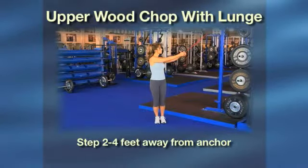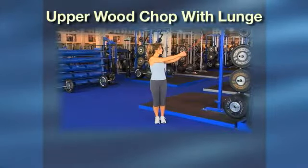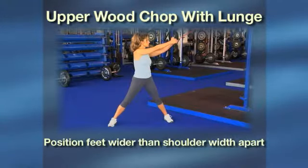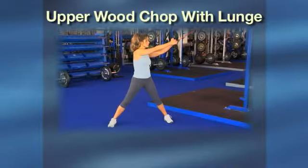Step 2 to 4 feet away from the anchor, which should be to your side, creating a diagonal line and tension on the band. Position your feet wider than shoulder width apart and your knees slightly bent.